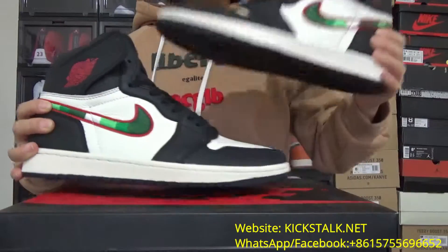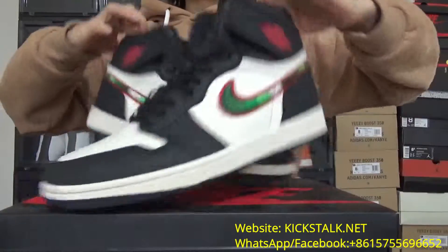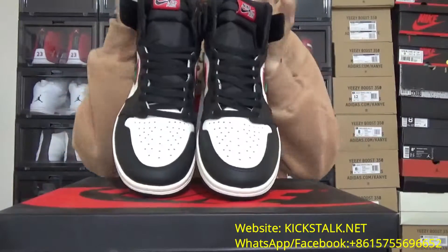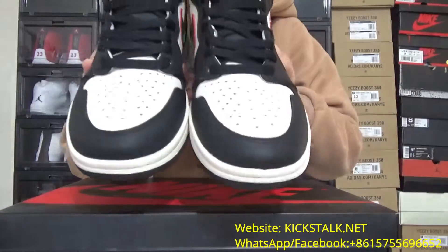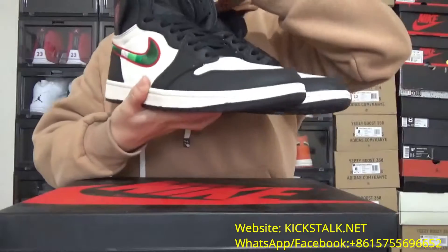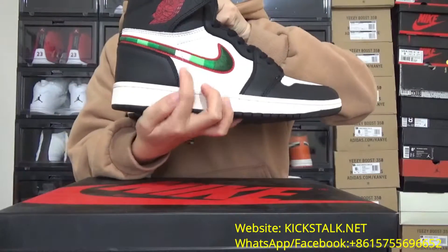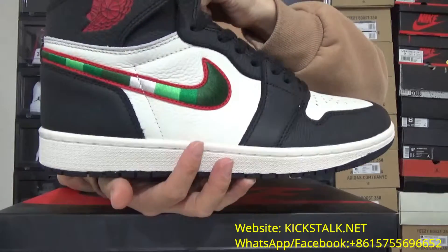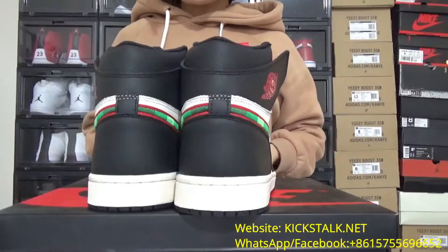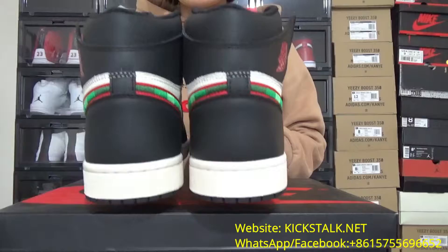This shoe is really really dark. First I want to show these shoes from this side. You can check this toe box. And now check this side — it has these so beautiful details. Really really beautiful. And now on the back side, you've got this so dark back side.